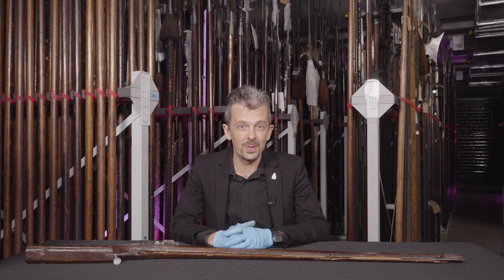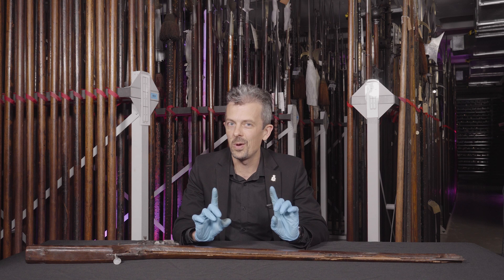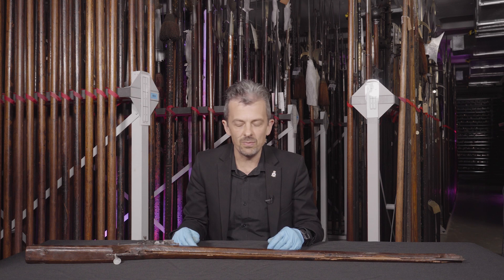Believe it or not, there are one or two that have guns built into them. We might come back to that one day, but right now we're here to look at what's actually a very conventional firearm from one point of view. But today it's very rare — de facto, there aren't many of them left in the world. And it's a type, a class of firearm, that we don't really think about very much. You don't really see it in the movies, we don't really read about it very much.